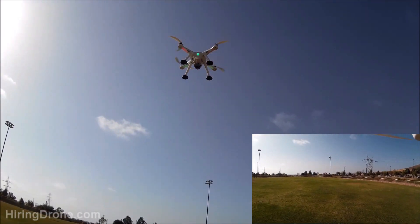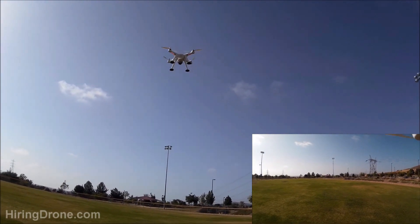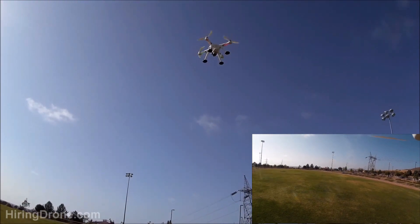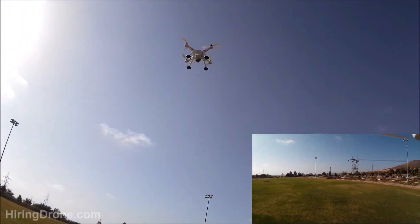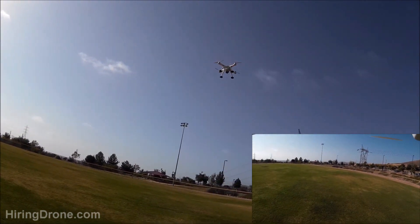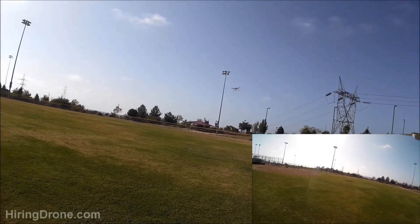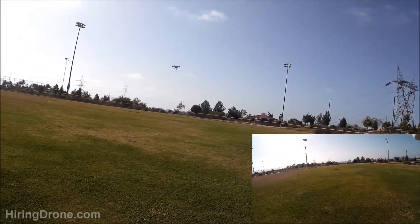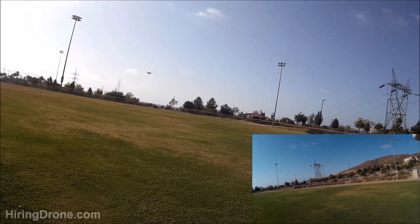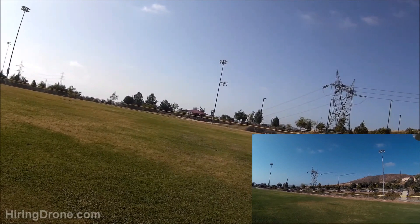That wind is really, really blowing now. Just my luck once I flew it out here — it's blowing around quite a bit. I did forget my case for the Runcam. Usually I velcro it to the bottom as well as a velcro strap, but I ended up forgetting the case with the velcro on there, so there might be a little bit more vibration than normal with the video, but hopefully it won't affect it too badly.